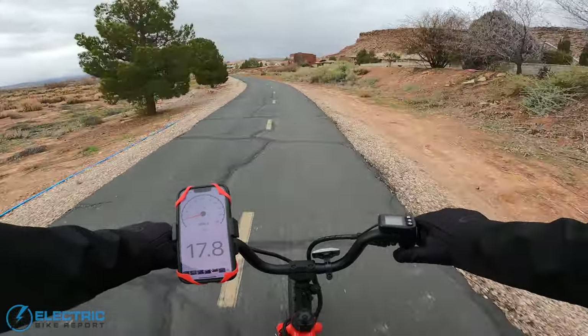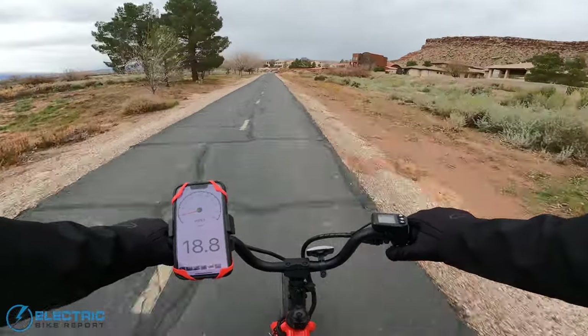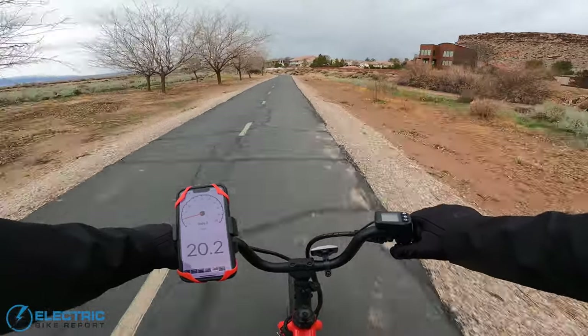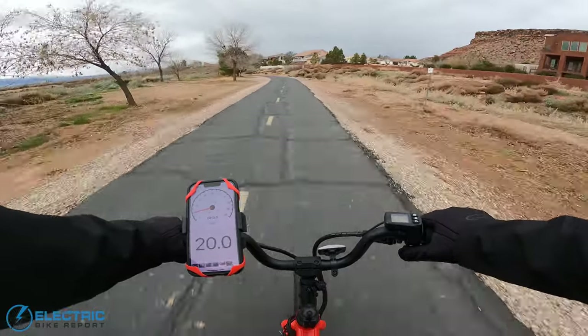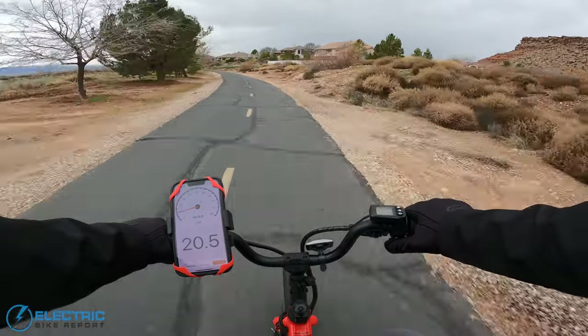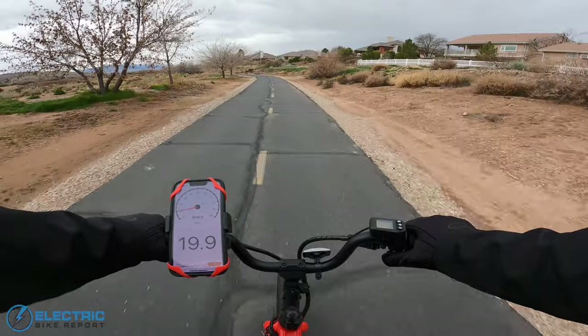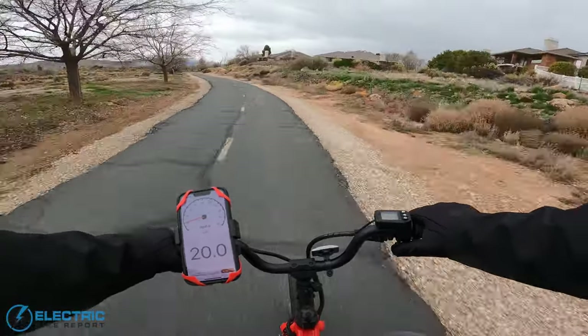Let's go up to high mode. This is a class-two e-scooter slash bike, and the max here is a little bit over 20 — actually 20.7, and 20.9 is the max that I have seen. We'll call that our speed test on the Jackrabbit XG.